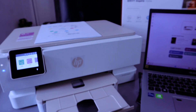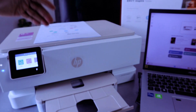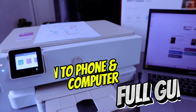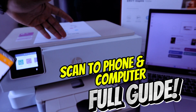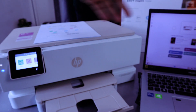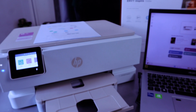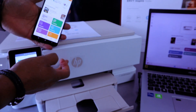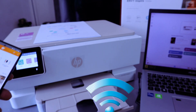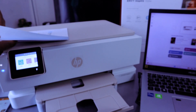Hey guys, welcome to the channel. This is the HP Envy Inspire 7220e. I'm going to show you how to scan documents from this printer to your mobile phone and also from this printer to the computer. You need to make sure your mobile phone, printer, and laptop are connected to the same network. My mobile phone, this printer, and laptop are all connected via Wi-Fi network.